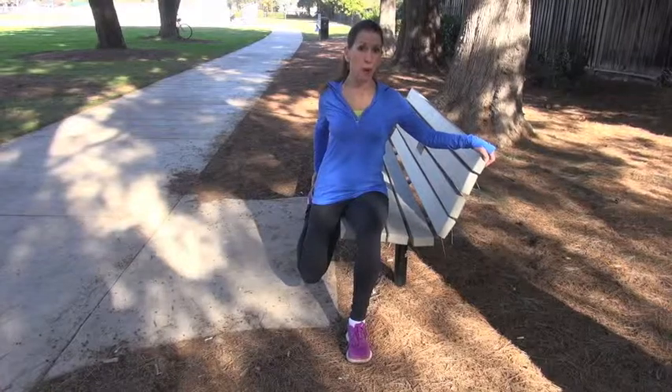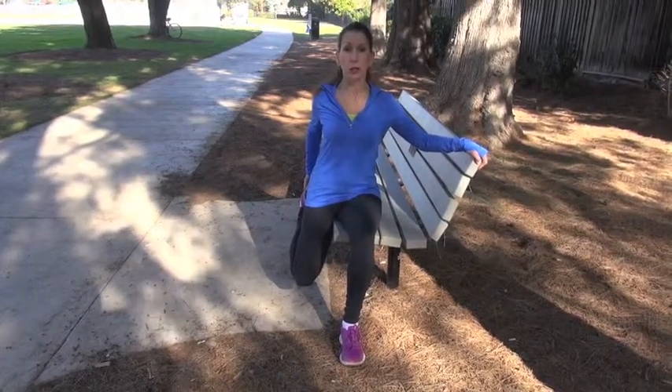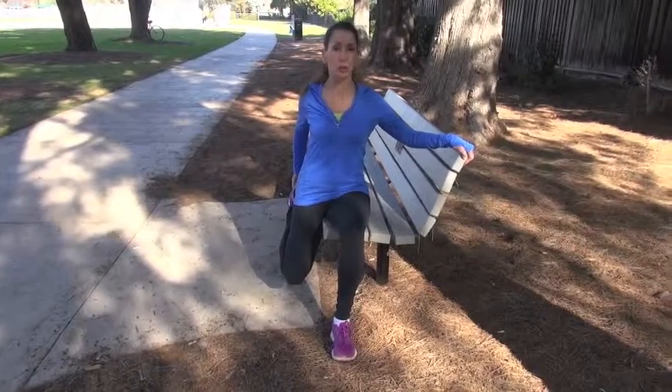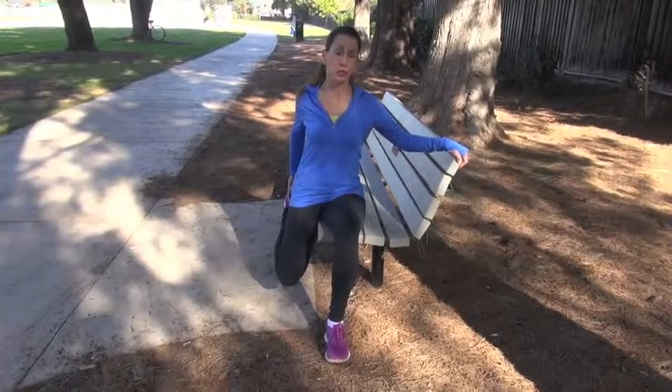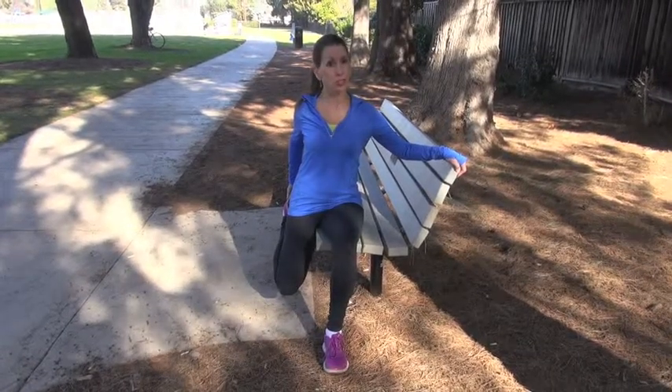Typically you're going to want to hold the stretch for about five breaths — in and out slowly five times. That equates to about 30 seconds, which research has shown to be an optimal amount of time for creating a stretch.